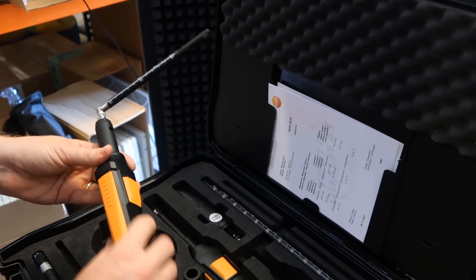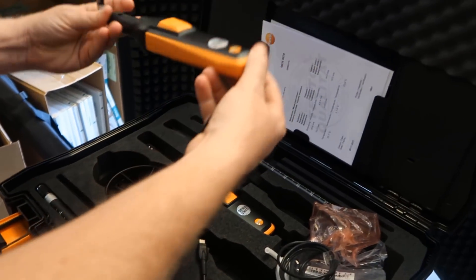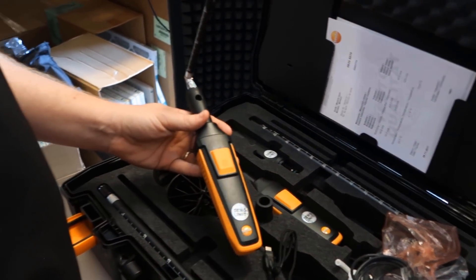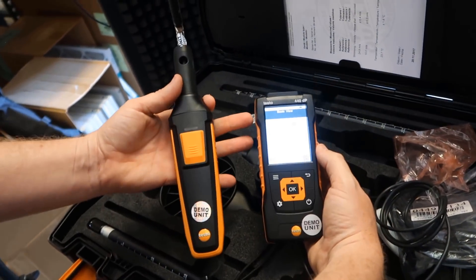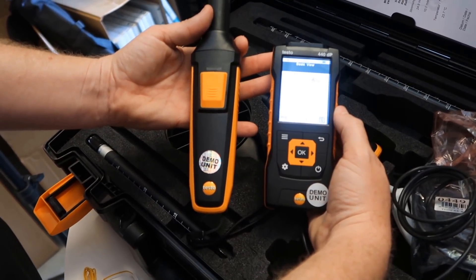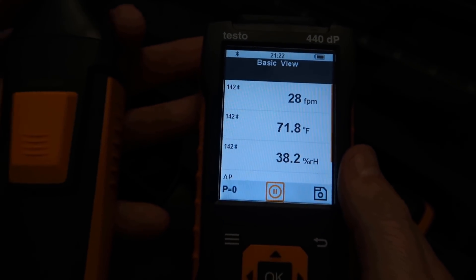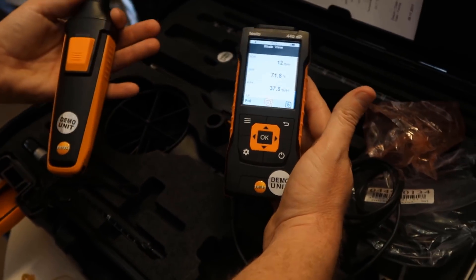This kit comes with two different measuring handles. You have one that is wireless — there's no cord, just a lanyard — and it connects with Bluetooth. If I turn this on, you'll see it turn green, connect, and start to display a reading. You can see this hot wire shows relative humidity, temperature, and velocity of flow through that hot wire. You can scroll up and down to get the readings, and that's all done wirelessly.